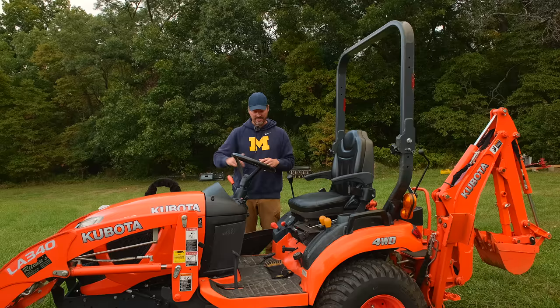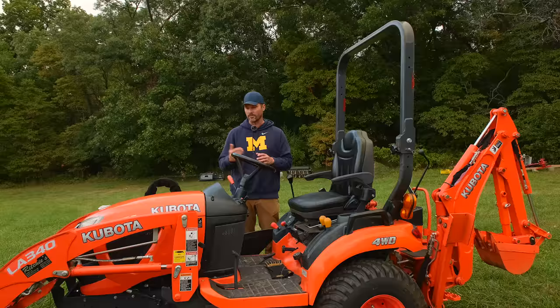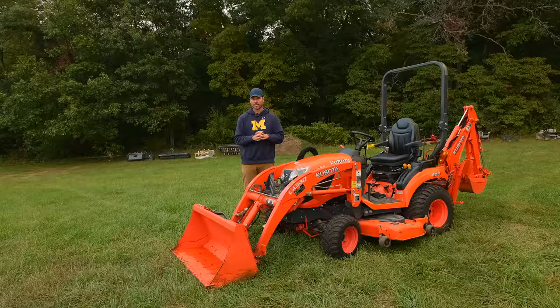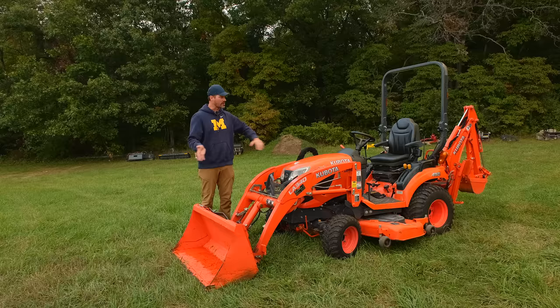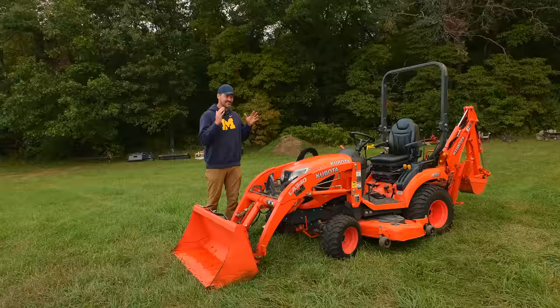I like the universal skid steer quick attach offering for the bucket — there are a lot of attachments out there for that. So on that note, let me give you a quick rundown of all the right-size attachments that work with the Kubota BX, if that's the tractor you own or are getting.